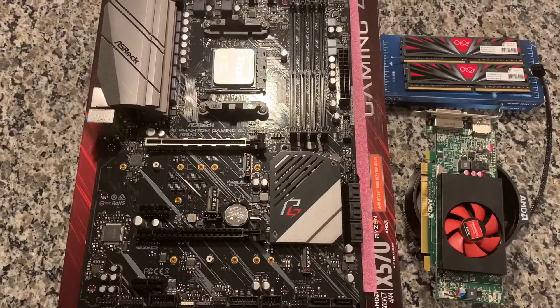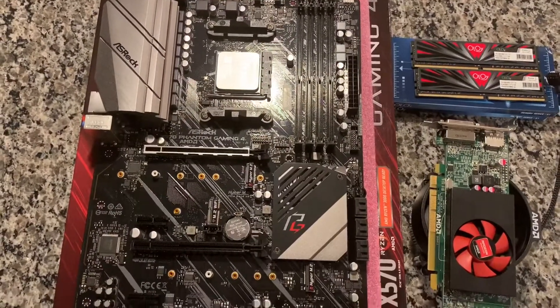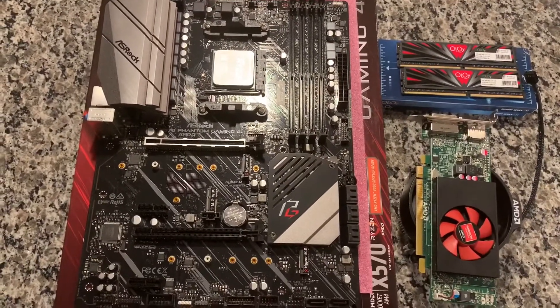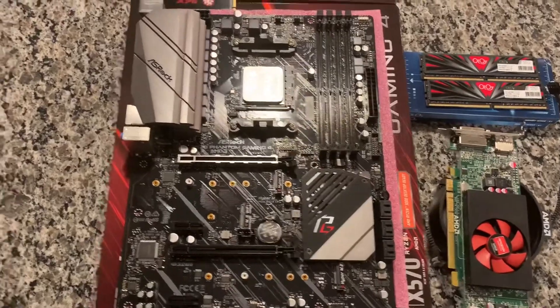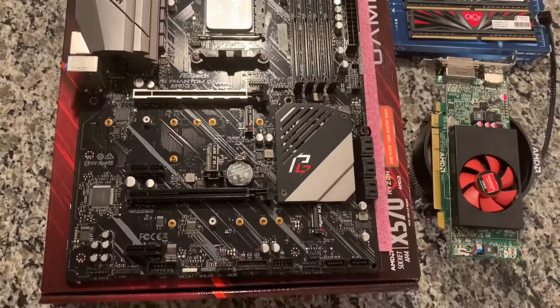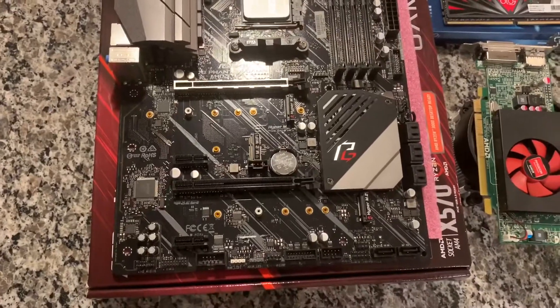Hey guys, Brooksy Tech here, and today I am filming part one of a new Ryzen home server build. I'm going to be replacing my dual Xeon 2011 socket with a new modern Ryzen build.